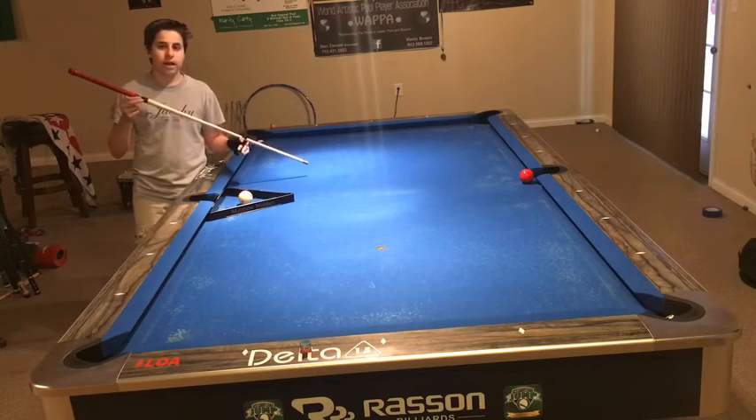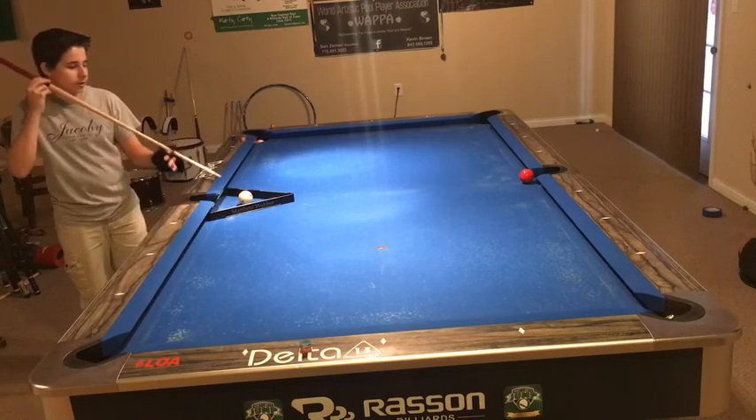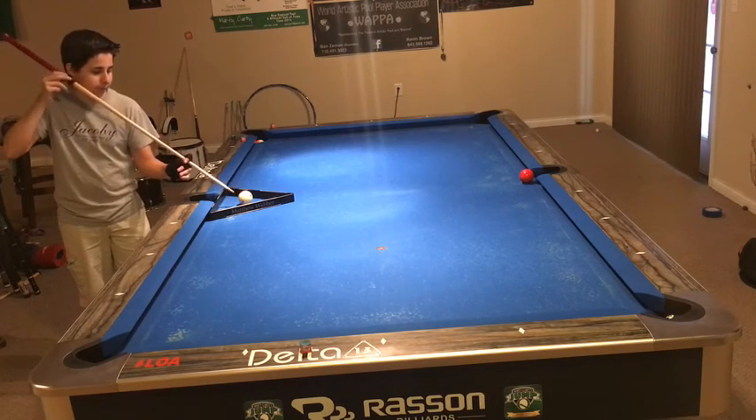Basically, you want to loosen your grip throughout the entire shot — just barely tap the ball. And I'm going to make the red ball by hitting the center or slightly below on the cue ball. It just depends on whatever you're more comfortable with. You just want to make the red ball.